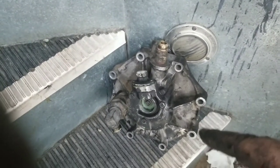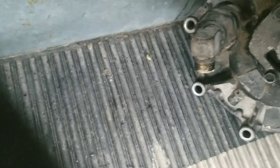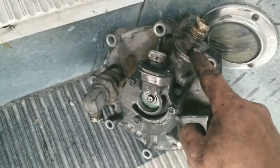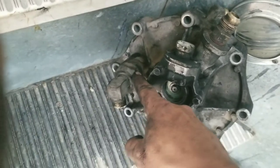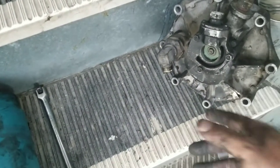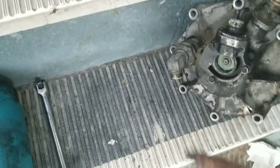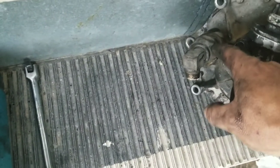I screwed up - the check valve is not the one I just showed you. What you need to do is look for the biggest one. See how big that is compared to how small that is - that is your check valve right there. It has a little ball in it that regulates from the cylinder - it's a regulator, and this helps before it goes to the tanks.